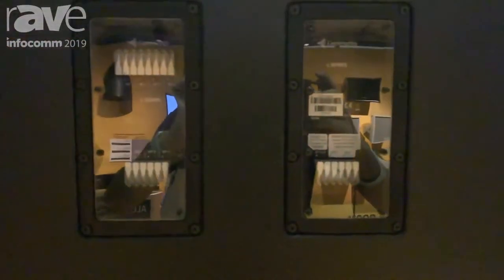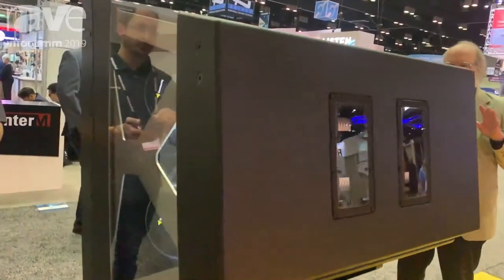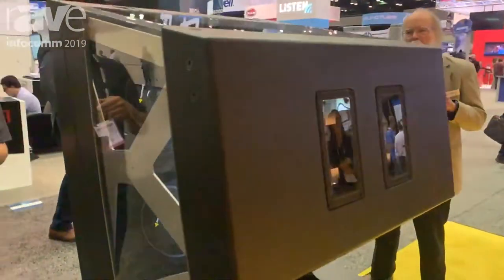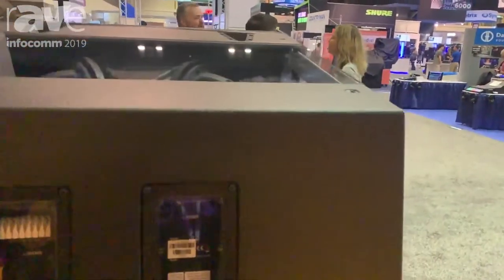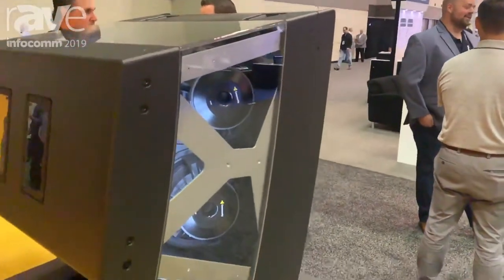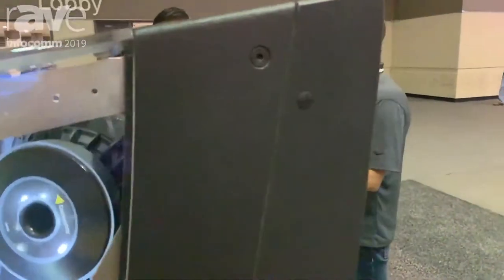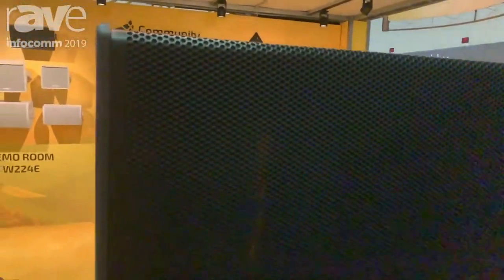The unique aspect of this product is not only that it has high output level or broad frequency range, low distortion, but it's actually controllable. You can actually shape the beam in vertical to ideally match the audience area. So you can really make this speaker do what it needs to do in any specific application.